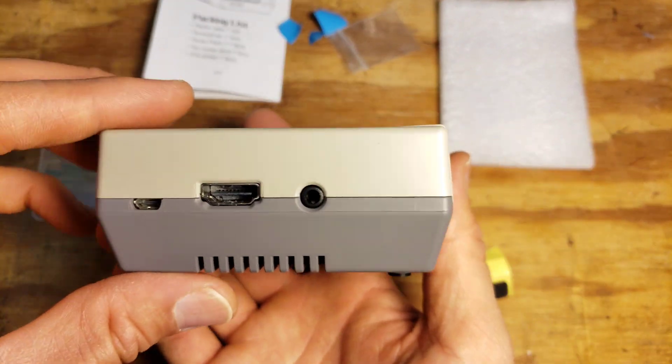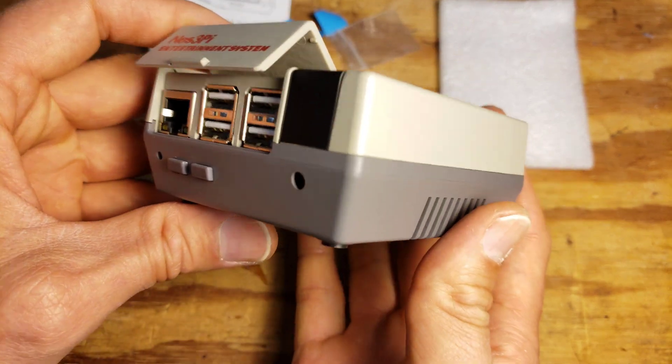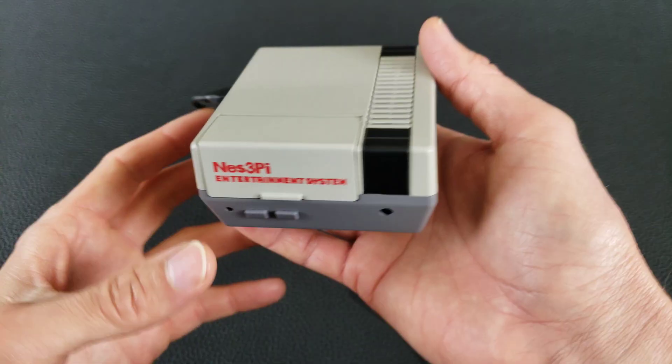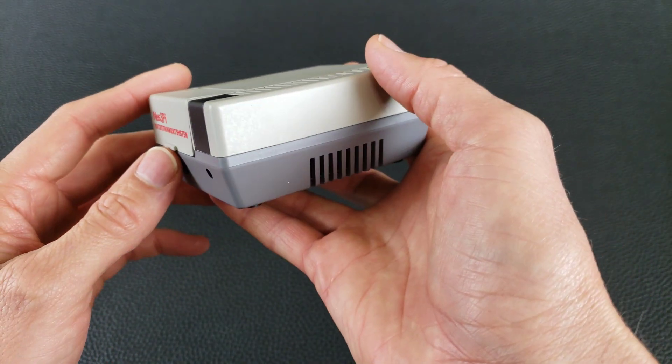Overall, it's a nice little case aesthetically — I really like it. It's going to be perfect for my use as a print server, and I'm going to report back later to let you know how it works. I've hooked up the Raspberry Pi to power so I can show you how it works and also how quiet the fan is.